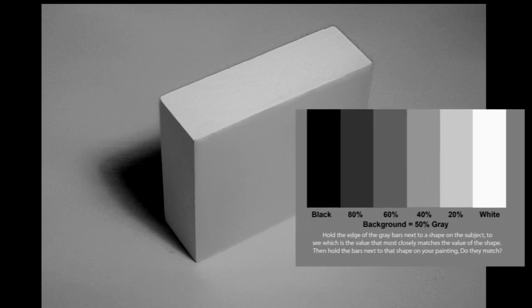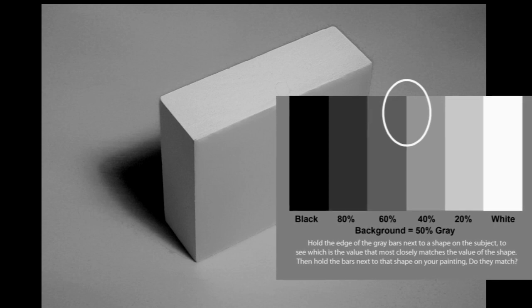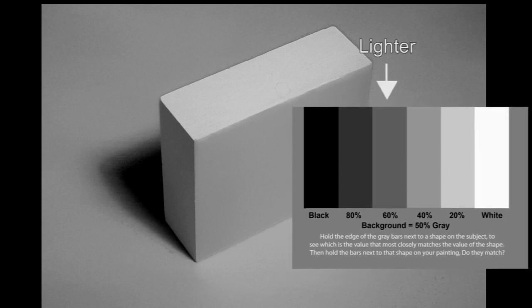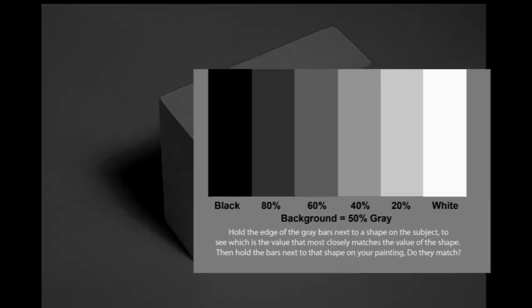Or if it's a little off, like this one, you will at least be close and know which way to go — lighter or darker. Here's one where it's darker than this bar and lighter than this one, so you know the value is somewhere in between. A great little tool.